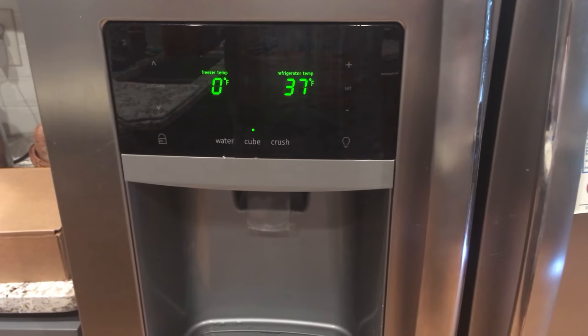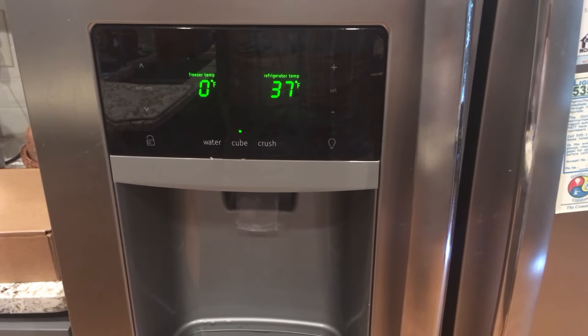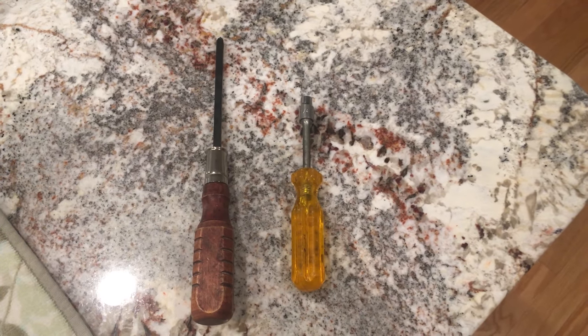This is a Frigidaire side-by-side with ice maker and dispenser. A common complaint about the fridge is that the ice dispenser clogs. To fix this, we're going to want a Phillips head screwdriver and a quarter-inch nut driver.